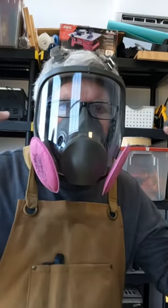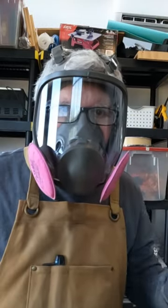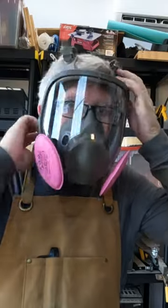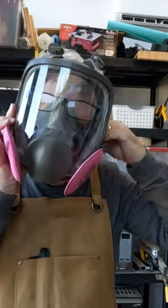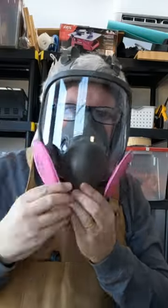If you wear a full face respirator like I do but you need reading glasses, I've got a little hack for you. You can use your reading glasses with your respirator — take your respirator off, glasses come with it, put your respirator back on, your glasses go back on with it. You can read, you can see, you can use the lathe — everything's great.